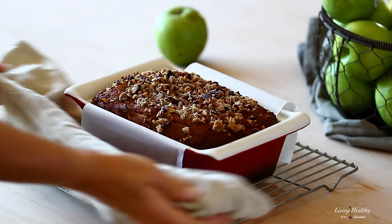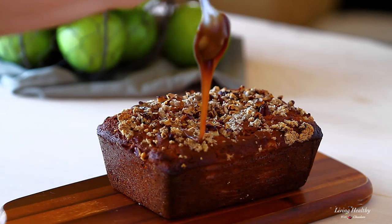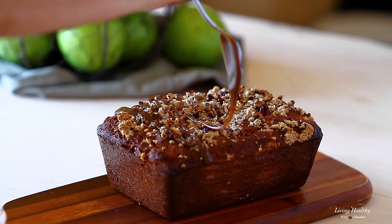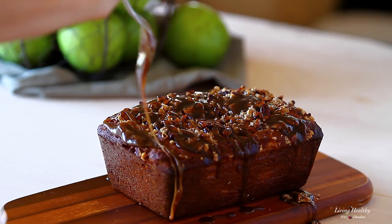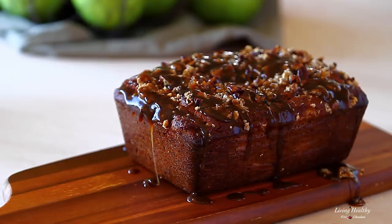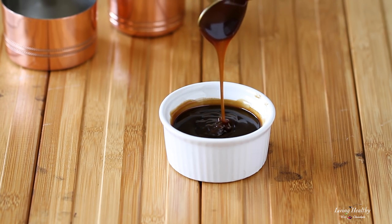Let the bread cool over a cooling rack in the pan for about 10 minutes. And for the most decadent part, let's drizzle some caramel over the top and serve our bread warm. This is my homemade caramel sauce that I taught you how to make on another video, so if you haven't watched it yet, I'm gonna put a link to it below this video so you can check it out.